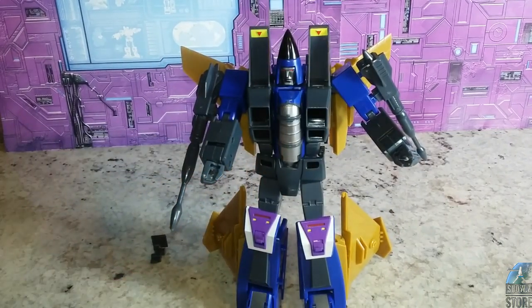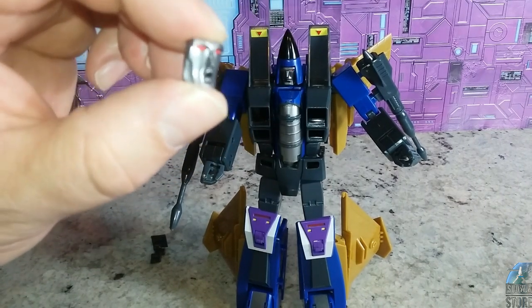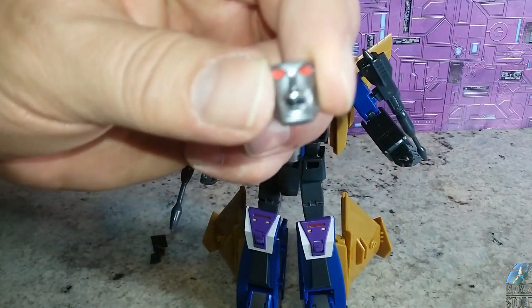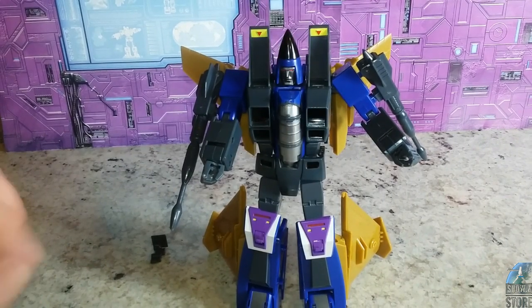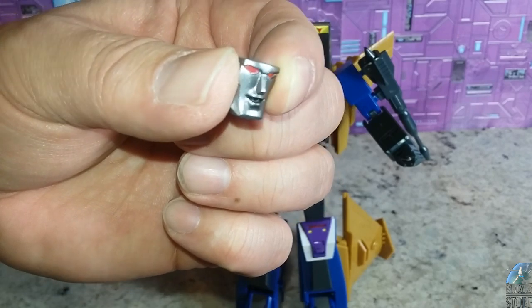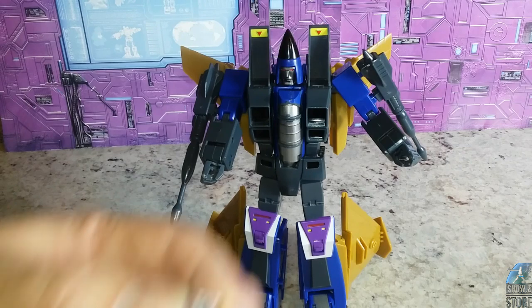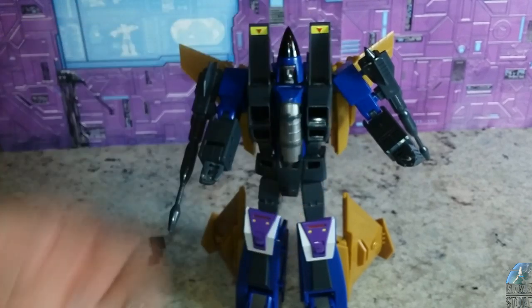Let's look real quick at the face plates. Face number one is like he got goosed — Fans Toys goosed me. Then we've got this face, which is kind of a laughing face, like 'ha, Starscream finally told a good joke.' Then we've got this face which is like he's proud of himself — 'yeah, I just won.' And then that last face is like 'wasn't me.' So those are the faces.